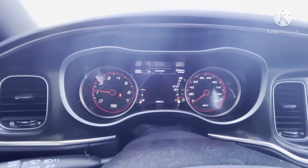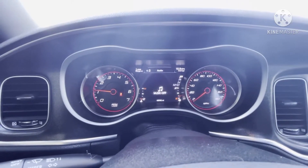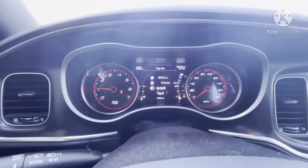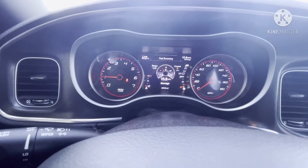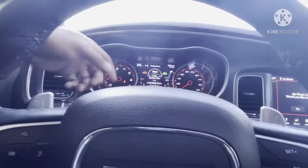Screen setup, messages, audio — ain't got no music on, you know, can't get copyrighted. Trip info — 11.4 miles to the gallon. The fuel economy — I see you.